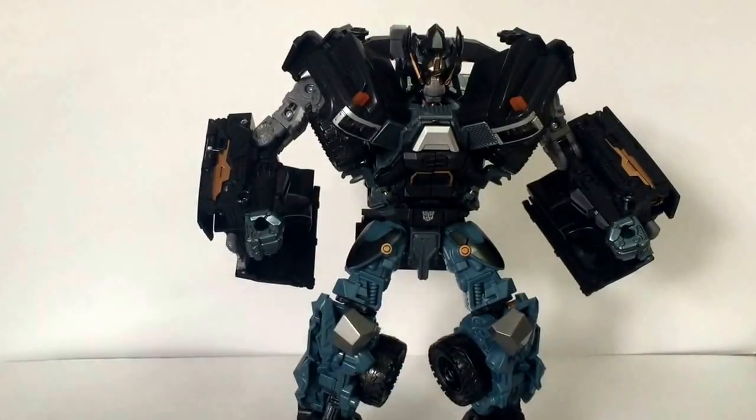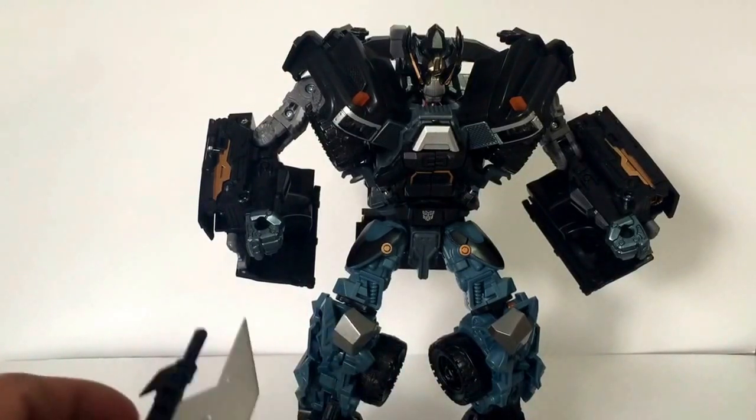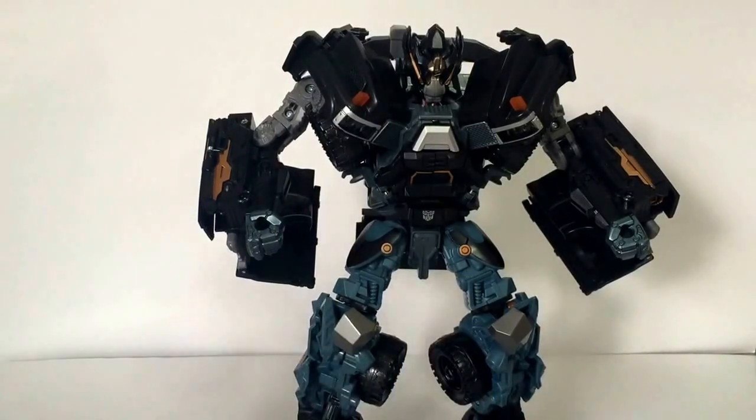Here I am with another review of another upgrade kit that took a while to acquire, just because I keep forgetting about it, and I had other stuff I wanted to get before this. So this is the Ironhide Cannons upgrade. It's by FansWantIt. It's actually a pretty sweet upgrade — it just makes it more movie accurate.